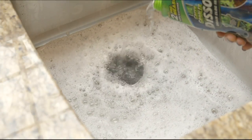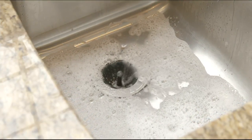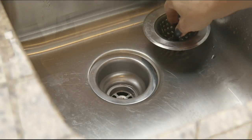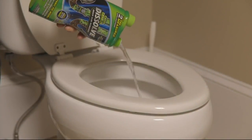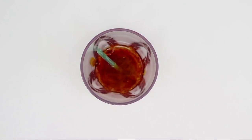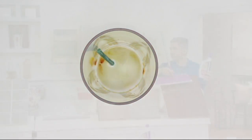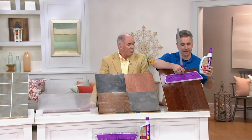Rejuvenate is coming up next. Kelly Walker is going to show us how we can turn back the clock and make the floors in our home look their very best. Not only do I know Kelly — Kelly and I have worked together, what, about 20 years now? The gentleman he works for, who created the Rejuvenate company, is a friend of mine that I've known for almost 30 years.